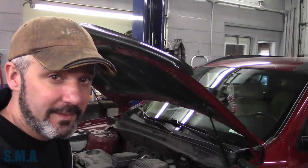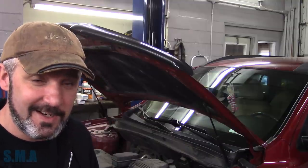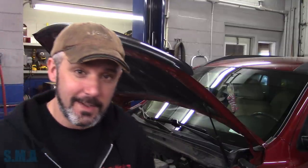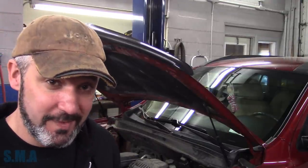Hey there viewers, welcome back to the Self-Made Auto Channel. Guys, it's a 2011 Hyundai Santa Fe. It's got the big 2-4, and it's got a big list, and we've got a big pile of parts. So we're going to be making a few videos on this.